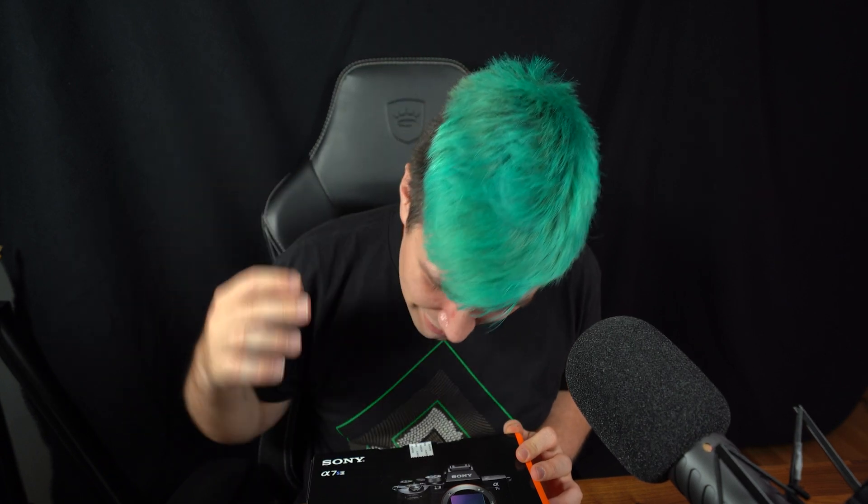You just got yourself a Sony a7S Mark III and understandably your first question is how can I use this as a webcam? Hey there, it's me Greeny for Greenbox, and in today's video we are learning how to use your Sony a7S Mark III as a webcam. To show that this is an a7S Mark III, it has a flip-out screen.